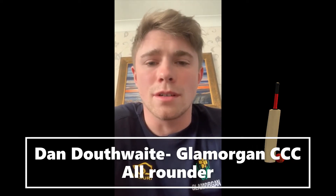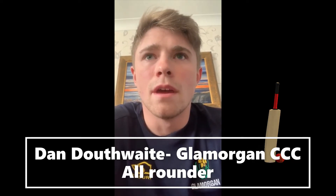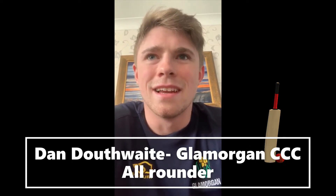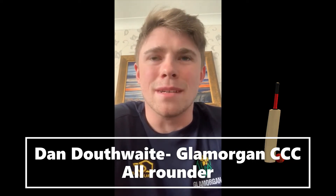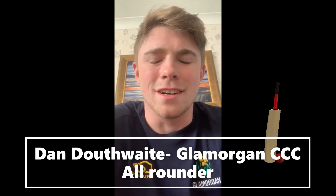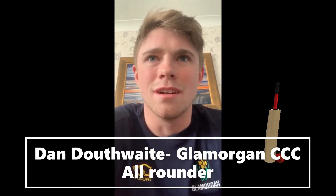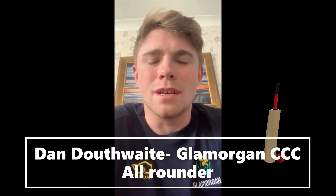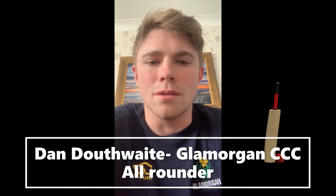From a cricketing point of view, I've been bowling a few balls in the garden here and there. And I've been lucky enough that my mum's had a bit of free time with work to chuck me a few tennis balls as well. Whoever you can grab, just get them to chuck you a few balls, bowl a few balls yourself, and keep yourselves ticking over. You should be all good.